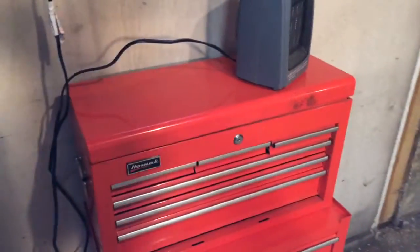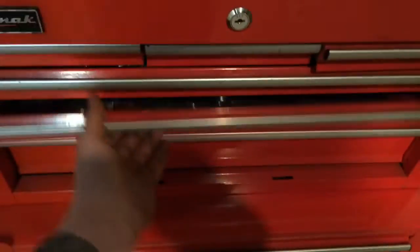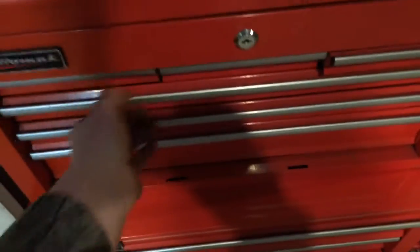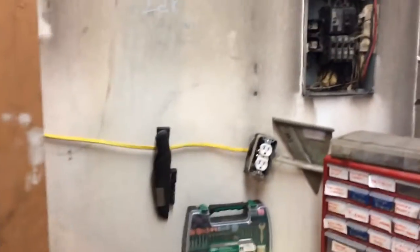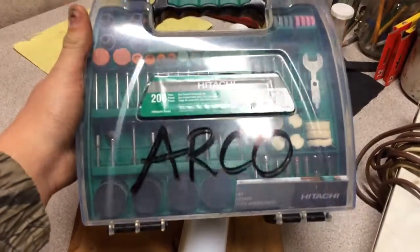We got some new stuff that we bought — a toolbox filled with tools, demo stuff, everything we need, tape upon tape, all that stuff. We got the milling machine all hooked up. We picked that Dremel set up — got this Dremel set at Menards for $10 and it comes with all sorts of stuff.